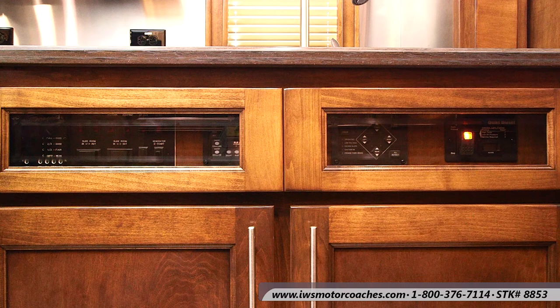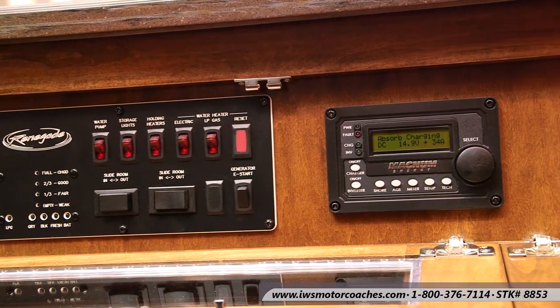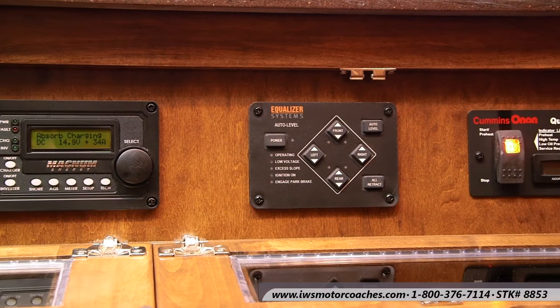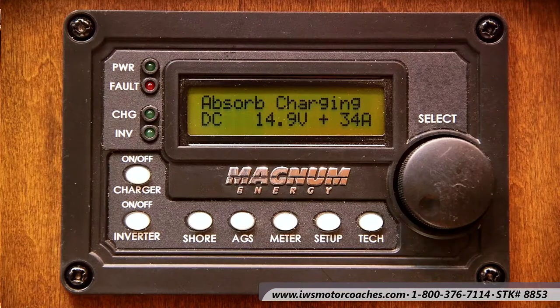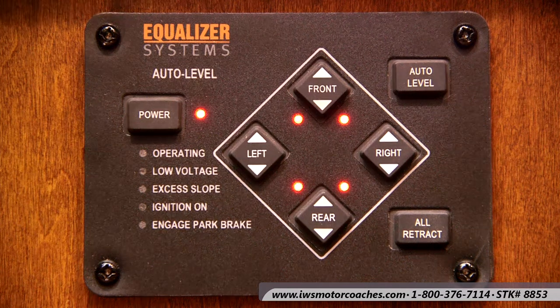Now we're going to talk about the control center on the coach. Renegade has done a great job locating this strategically in the middle of the coach where it's easy to get to. If you buy a coach from IWS, we provide you with an iPad with a video on each one of these controls and the best way to maximize and use them. Here's the control station where your slides are, where you can turn on your water pump and gas heater. Here's the generator start and auto gen start function. Here's the auto level — within about three to four minutes you can have this coach leveled up and the slides out. All you do is turn the power on, hit auto level, and the computer takes over from there.